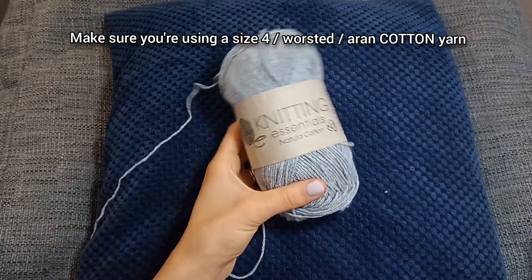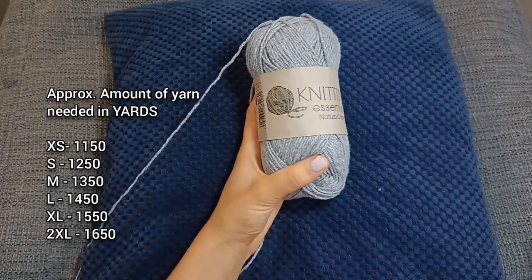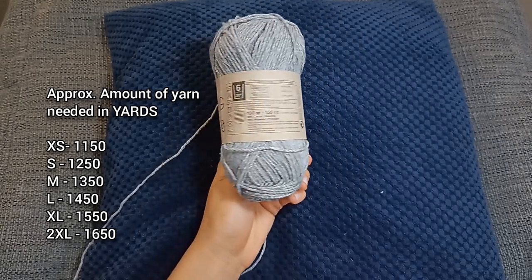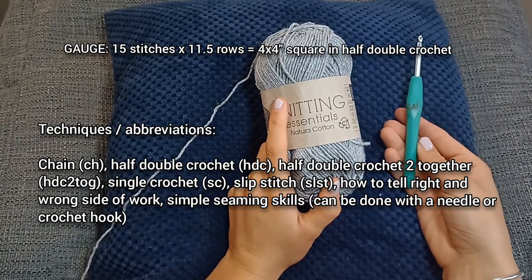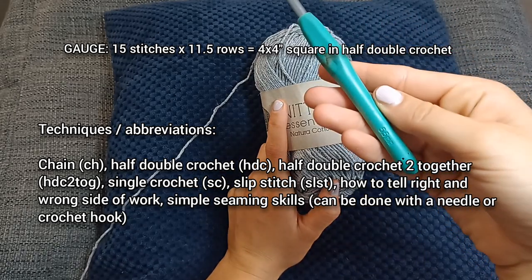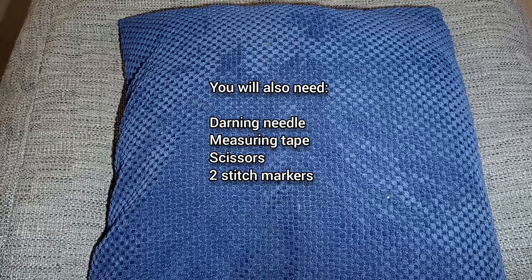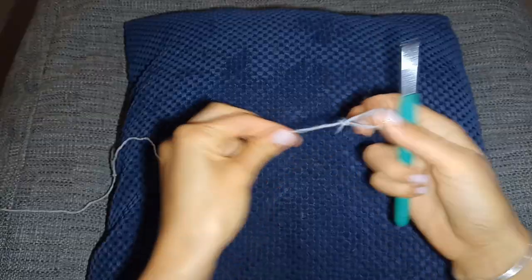This is the yarn I'm going to be using — I use the Knitting Essentials Worsted Cotton from Poundland, so if you're in the UK it is a great budget yarn. You also need a 5.5 millimeter crochet hook, or the size needed to obtain the gauge which I'll leave on the screen. You're also going to need a darning needle, some scissors, a measuring tape, and two stitch markers.